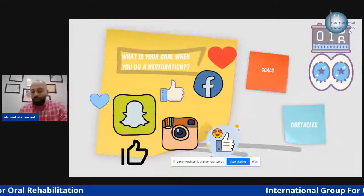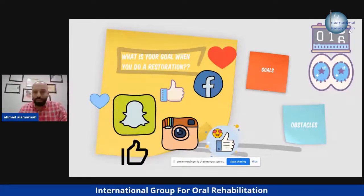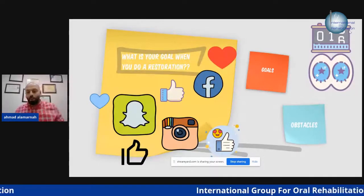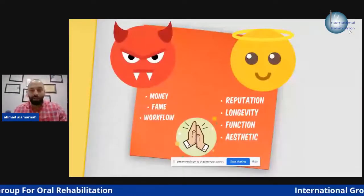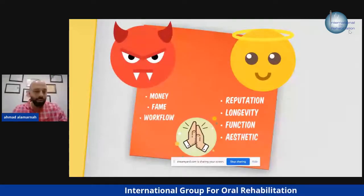Let's talk about what your goal is when doing a restoration. Is it to be famous, to publish on Facebook, Instagram, Snapchat, to get more likes? You can divide the goals in the 'devil way' or the 'angel way'.